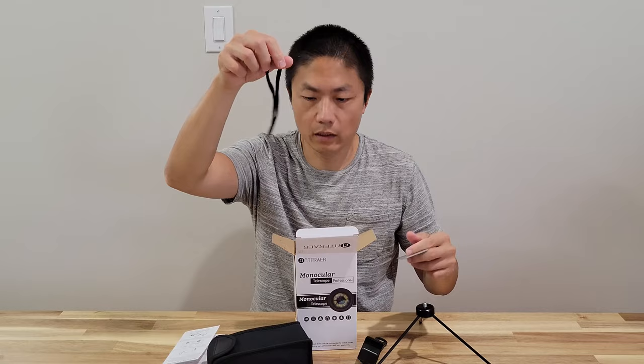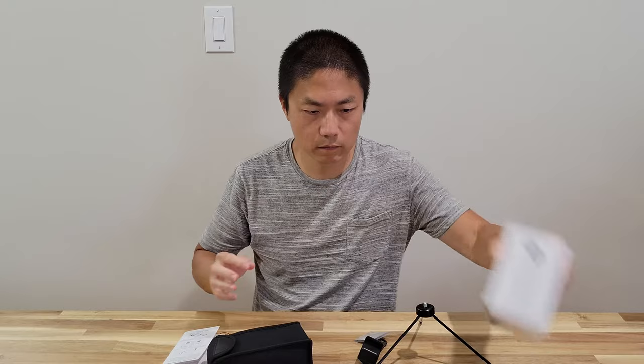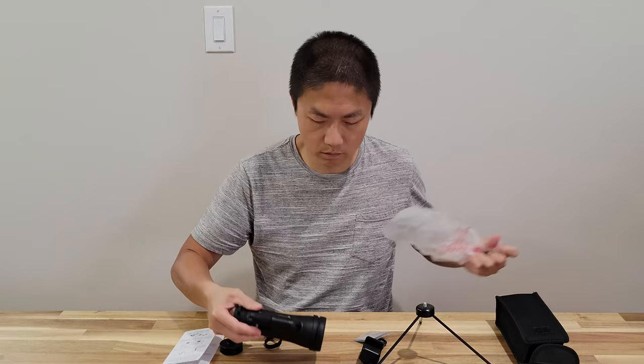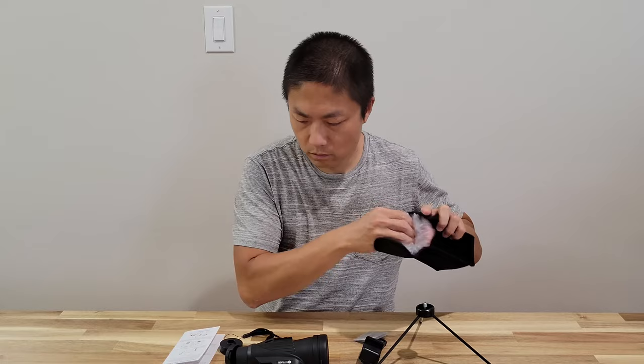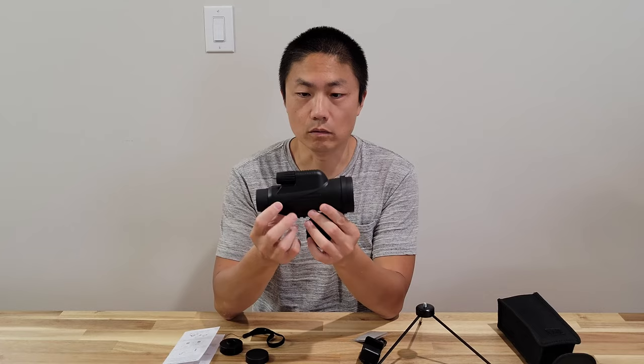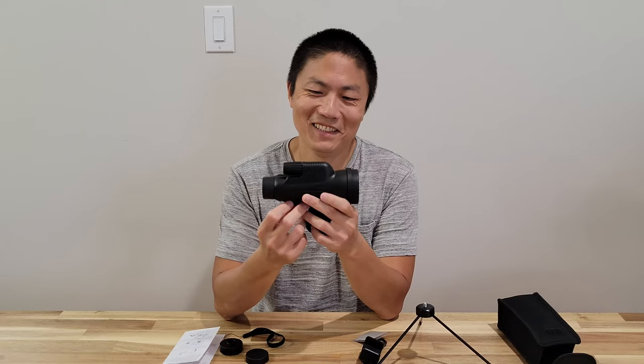Let's see what the lens looks like. This is pretty heavy. This definitely looks cool — there's a cap on the back end and a cap on the front. So this is what it looks like. It looks like something you put on a long range rifle.